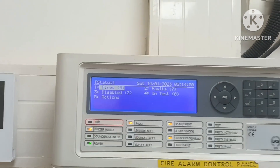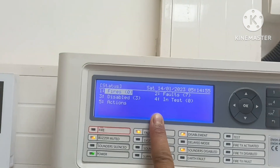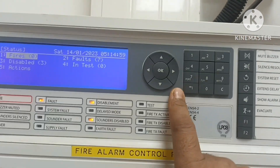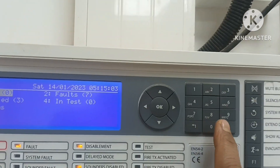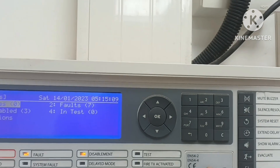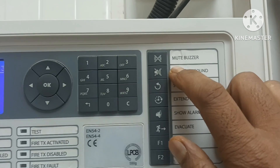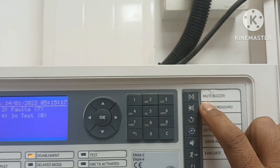From the outside, it looks like this. This is the LCD screen of the panel, and this is the key. This is an alphanumeric keypad for programming purposes.